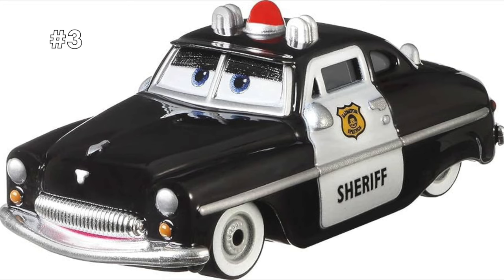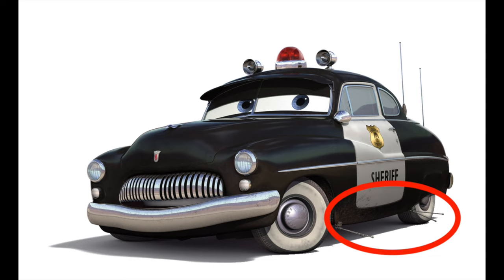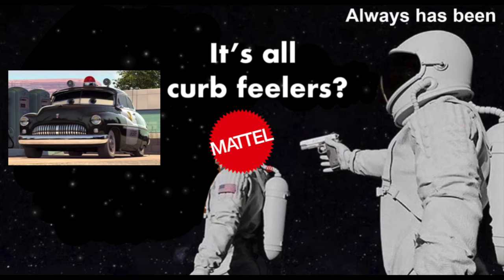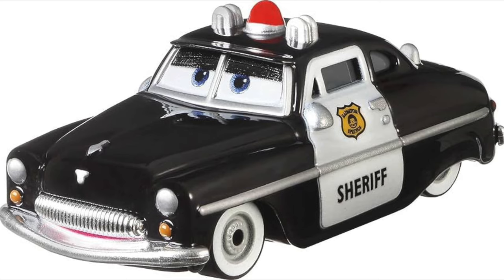You're probably aware that most Sheriff diecasts are missing his antennas, but there's another detail on Sheriff in the movies missing from basically every piece of merchandise ever made: his curb feelers. These very small parts stick out of the bottom of Sheriff and are really never on any merchandise. Why is this? It's probably not a Mandela effect — it's because making them simply would not work very well. Sheriff's diecasts are always missing his antennas because there's no way to make them look good and also work well as a toy.